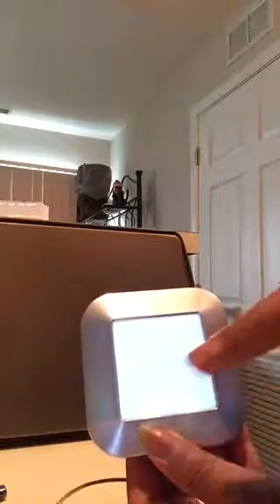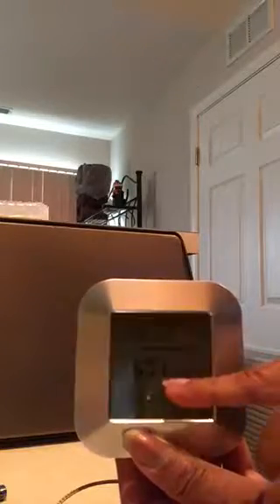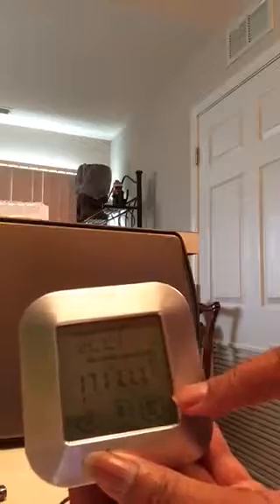It comes in Celsius by default. If you want to change it to Fahrenheit, you press and hold the ST key and it will change. You can advance or decrease the temperature setting with the SS key.